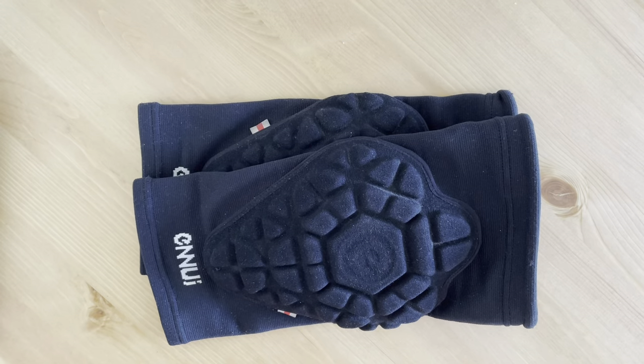Hello everyone, today I'll be talking about the ShockSleep Pro Knee Gasket from Enli. It is a soft knee guard that, although may not carry the same level of protection as a hard cap protector, it sure does make up for it in flexibility and comfort.